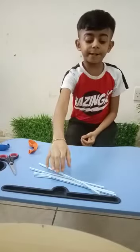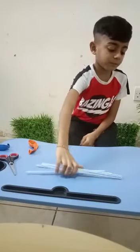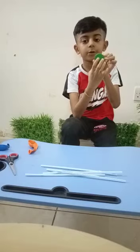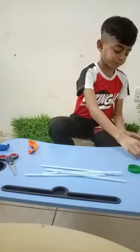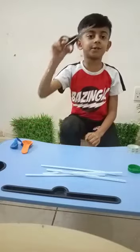Come, let's make the stethoscope. The materials required are four straws, a cap of a bottle, center of the bottle, a hole, headphones, earbuds, tape, balloon, and scissors.